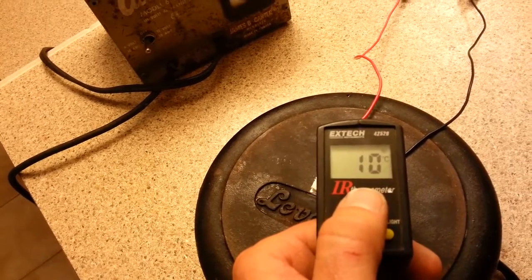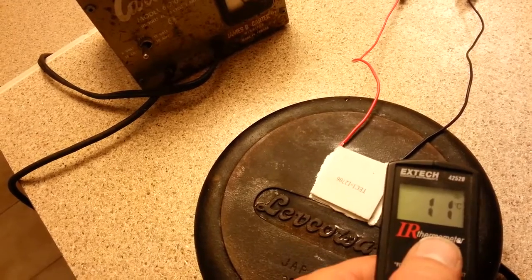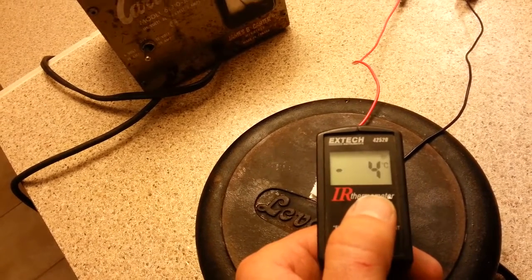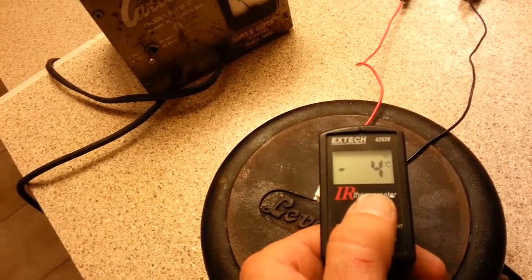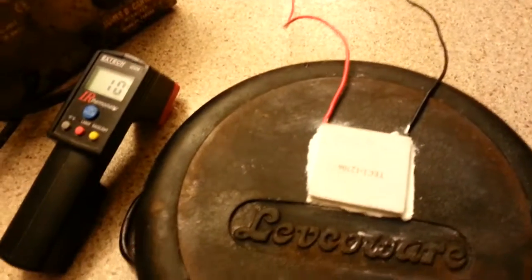You can see that the top side is now sub-zero temperature, and we have about a 15-degree difference between the two sides. That's how that side of the module works.